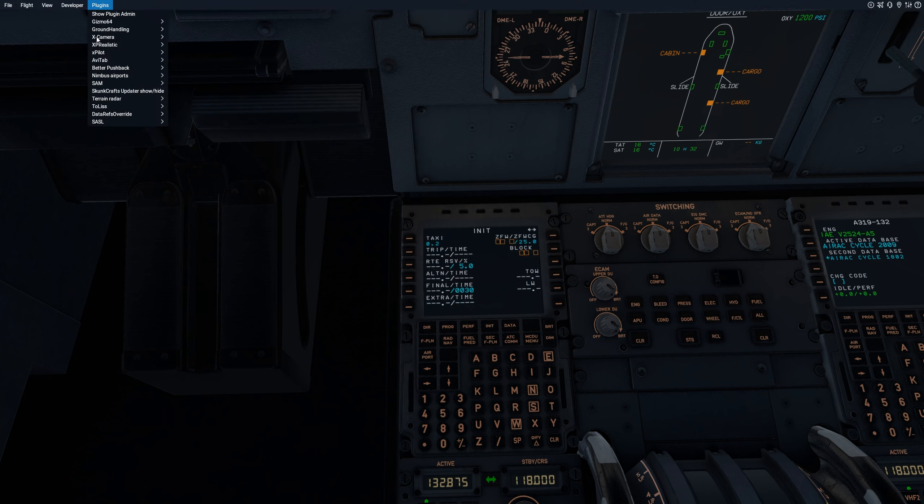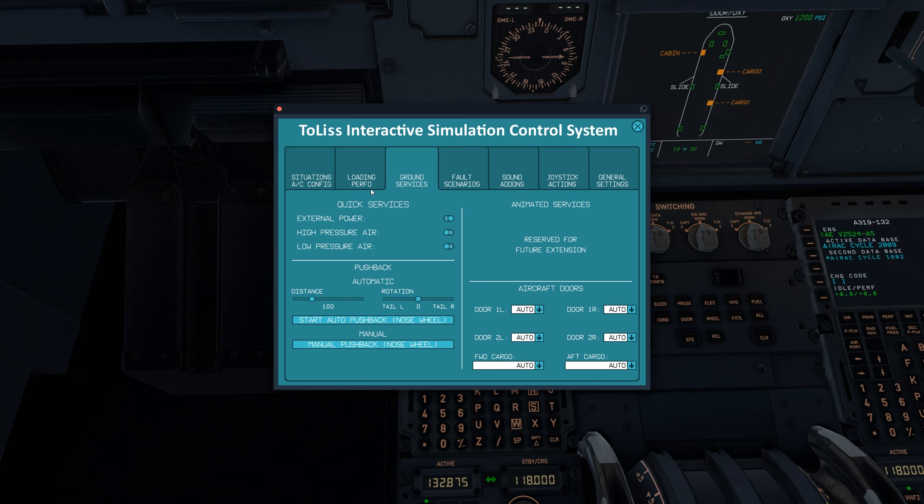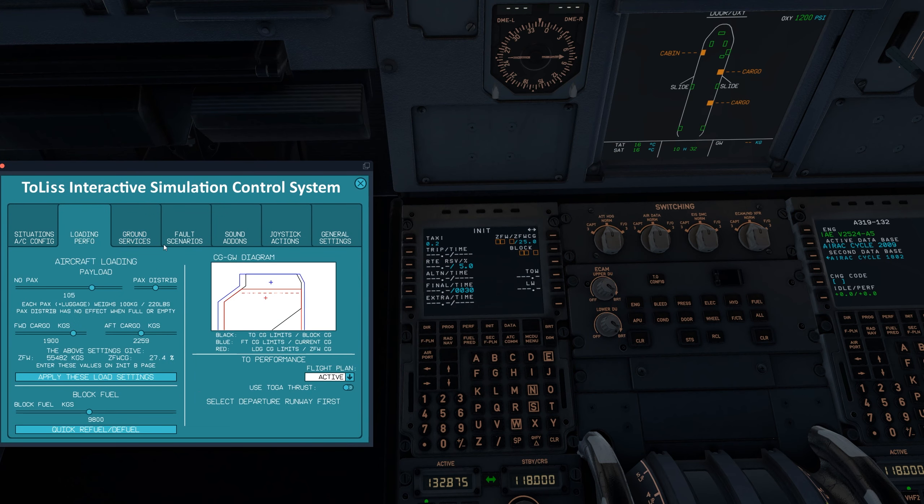Now if we bring the Tolis screen back up, we can go back to that loading and performance page. We put in 9.8 tons of fuel, our zero fuel weight is 55.5 tons, and our zero fuel weight CG is 27.4%. We'll put that in. Perfect.